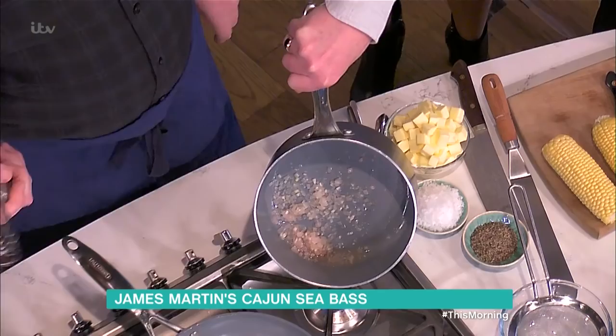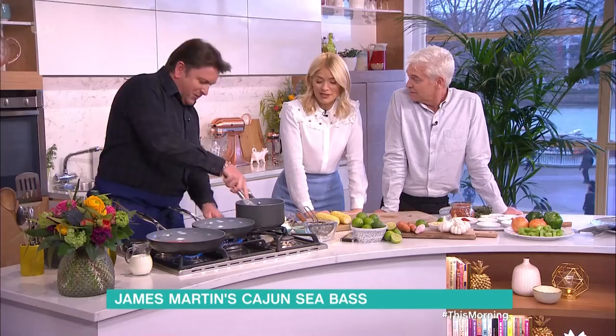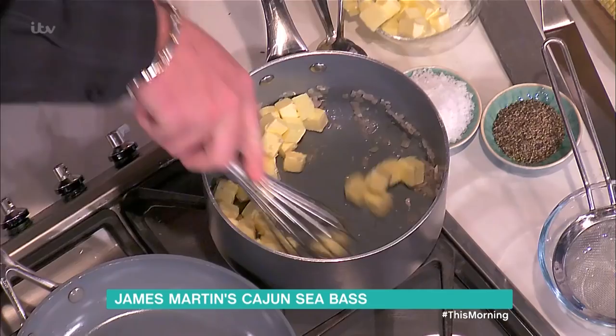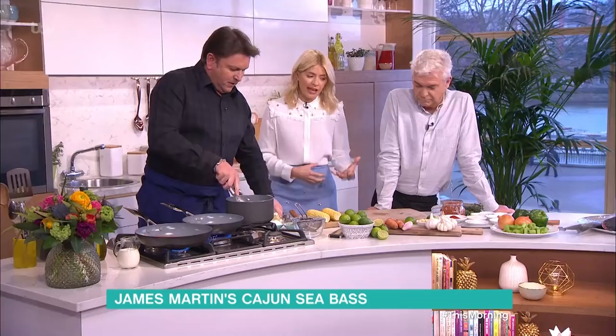That's reduced to almost nothing, and then you add butter. Is it very healthy? Okay, don't worry about that. The rub keeps flavor in the fish - but then I just saw the amount of butter you put in there.